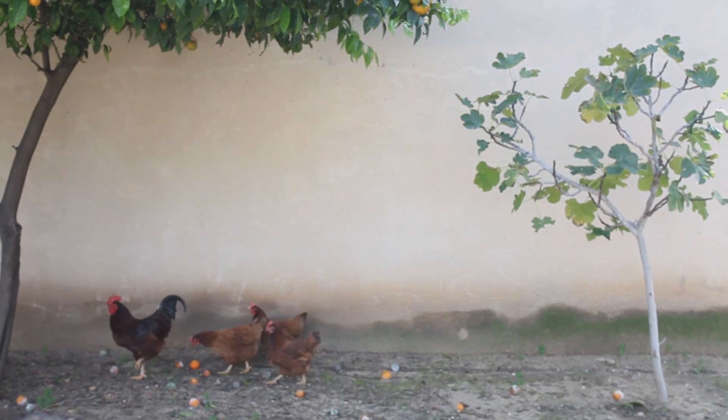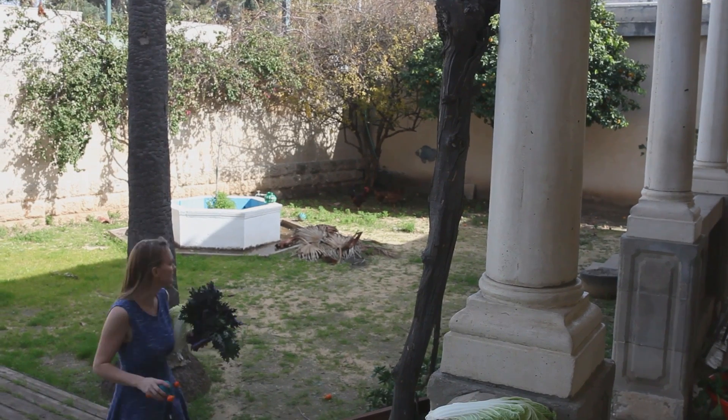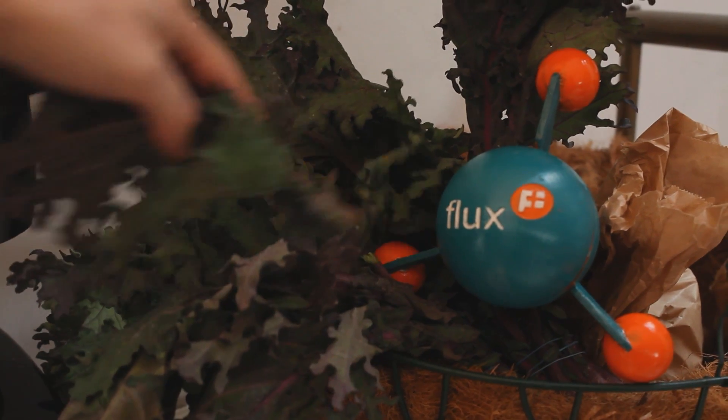In the beginning, people started farming on soil to provide food for their needs. As we moved into cities, we knew there could be a better, more sustainable way to grow our food.